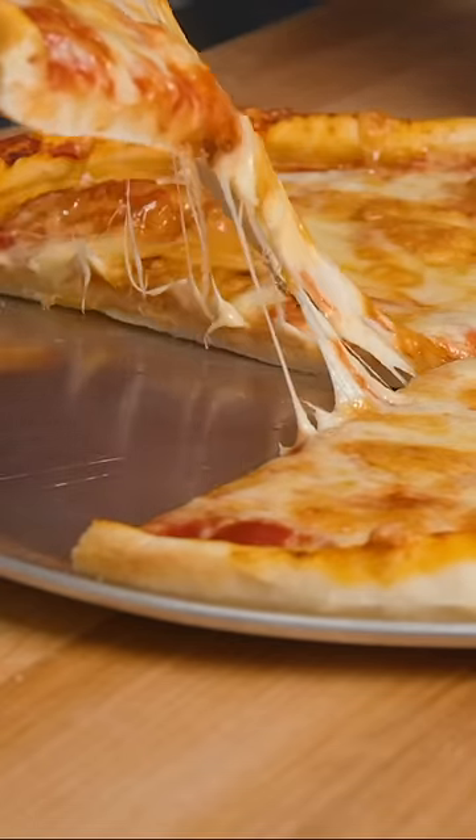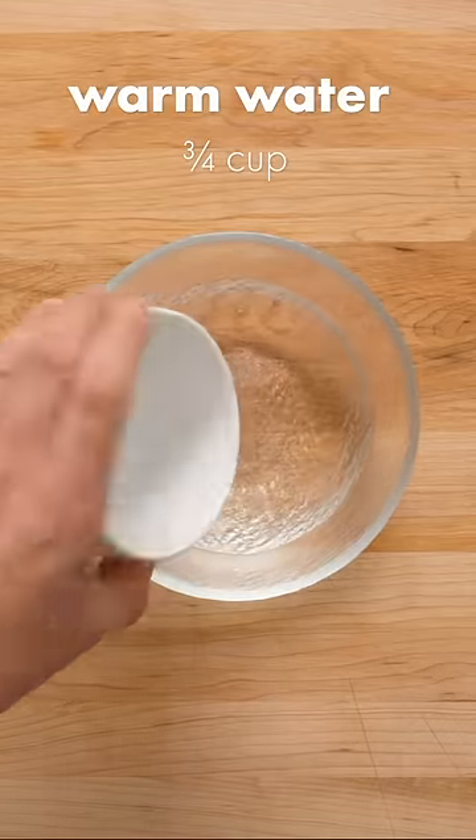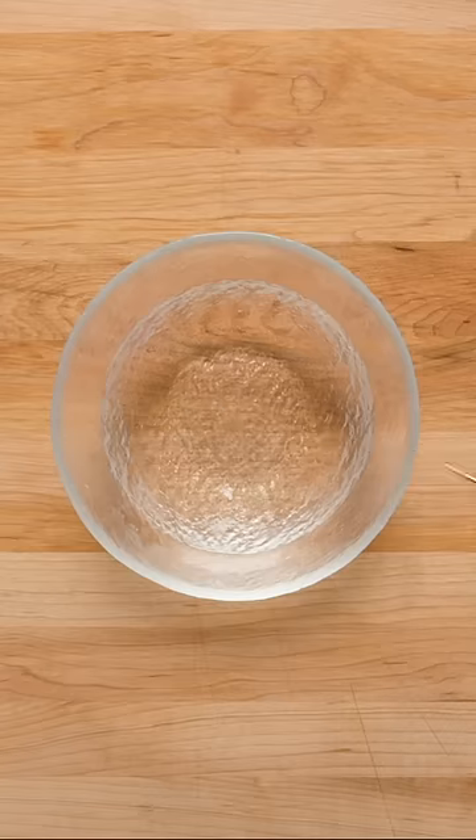Forget delivery — you can make pizza at home with this super easy pizza dough recipe. First, pour three quarters of a cup of warm water into a small bowl. The temperature should be around 98 degrees Fahrenheit or 36 Celsius.